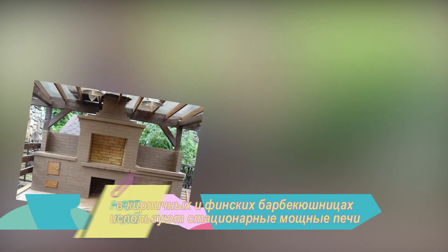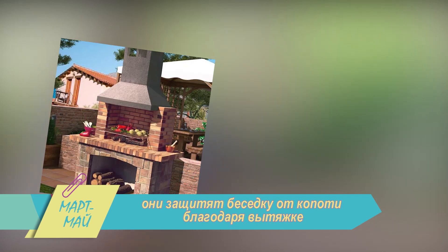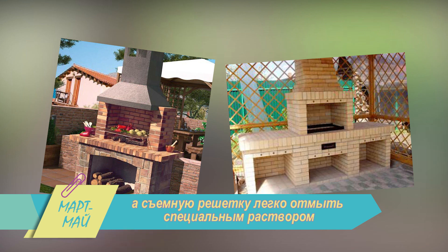В кирпичных и финских барбекюшницах используют стационарные мощные печи. Они защитят беседку от копоти благодаря вытяжке. А съемную решетку легко отмыть специальным раствором. Приятного отдыха и аппетита!